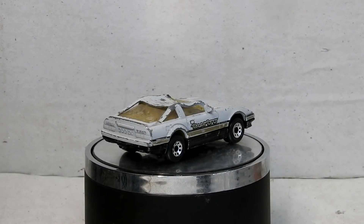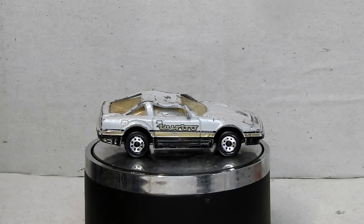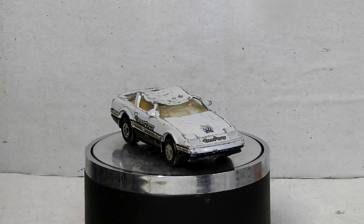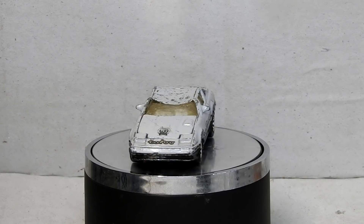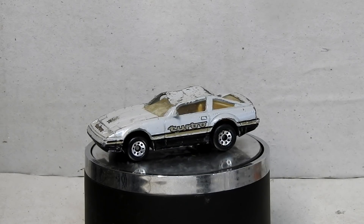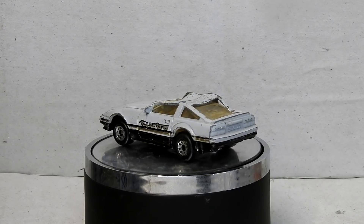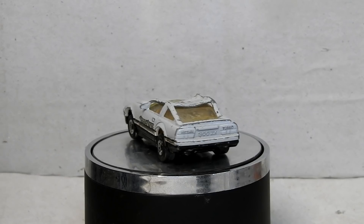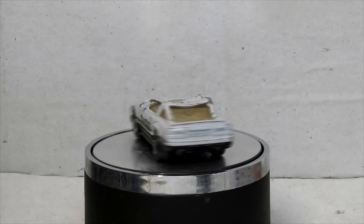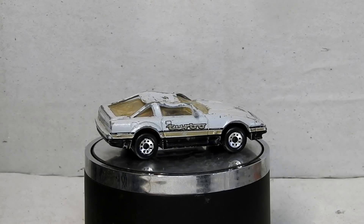Hi, I'm Danny and these are my diecast disasters. In this video we've got a proper diecast disaster of a car — it's a Matchbox Nissan 300ZX. This version was produced from 1986 until 1988, and they produced another version from 1990 until 1998. It was a slightly later model with a sunroof, and this version has the opening bonnet.